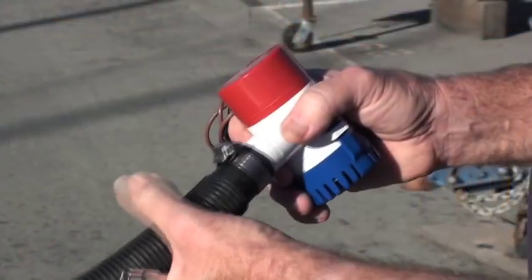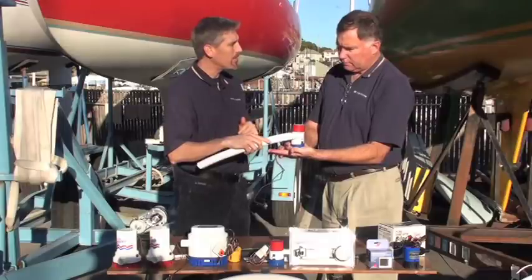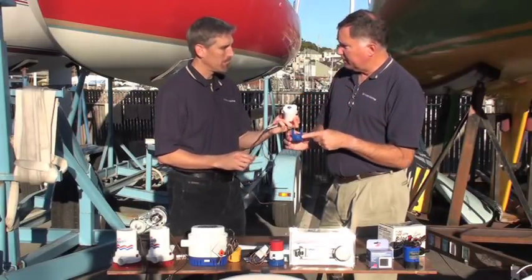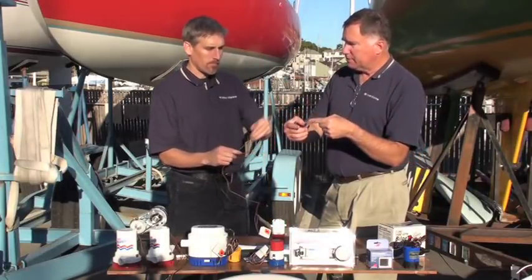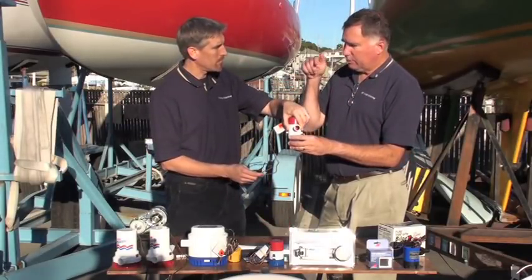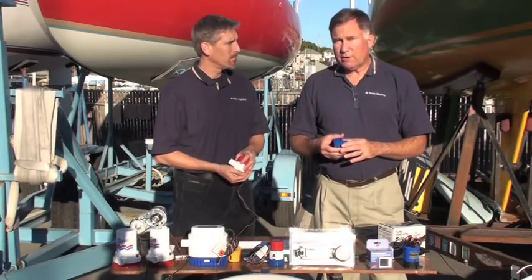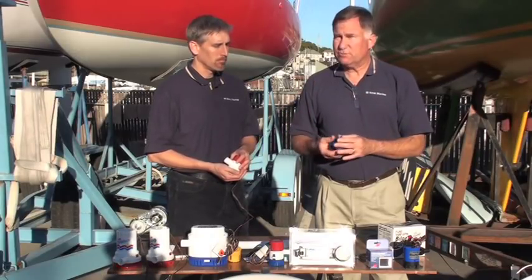Then attach the pump back to the base, connect your hose, and test the operation. So there are eight steps: remove the hose, remove the pump from the base, cut the wires, strip them, put in the new butt splice, crimp and heat it up, snap it back into the base, reconnect the hose, and test the operation. It doesn't really require many tools — something to remove a hose clamp and to do the crimping — but otherwise it's very straightforward.